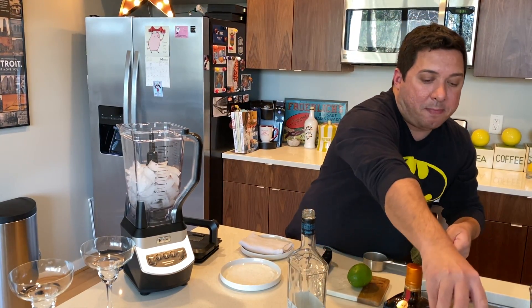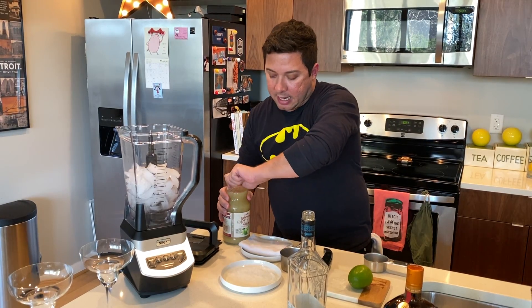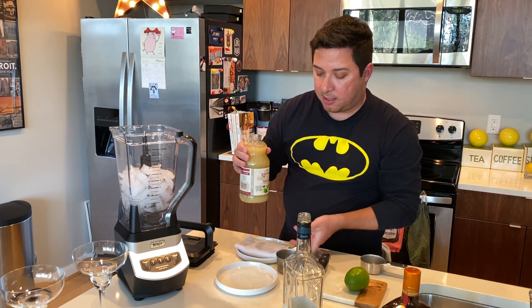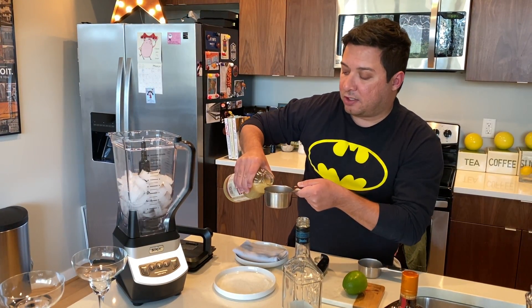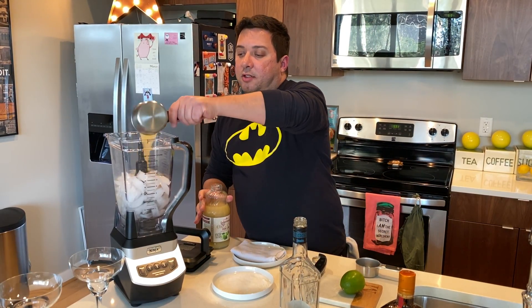We're going to do about three quarters of a cup of lime juice. This is fresh lime juice, actually, in a little bottle here. Unfortunately, sometimes you can't get fresh limes during these times, so these come in handy. We'll do that in there.